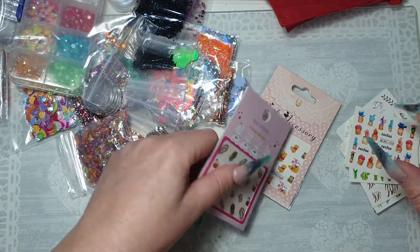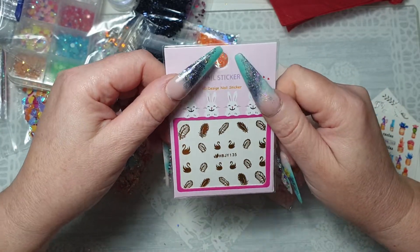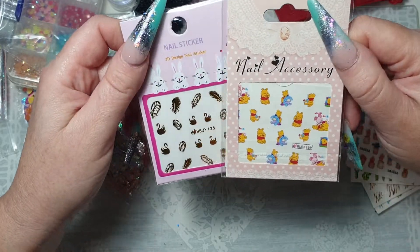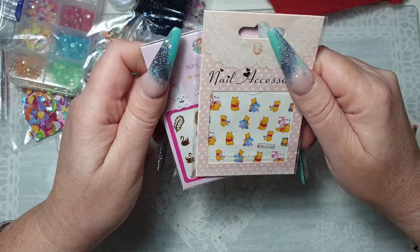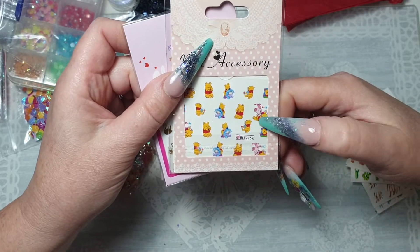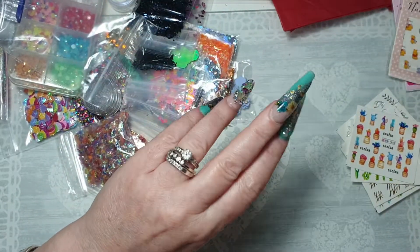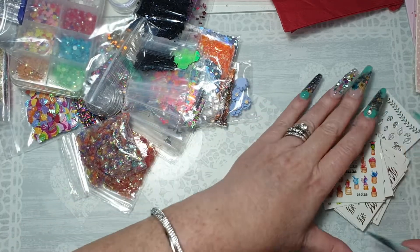She's sent me some nail stickers — some 3D nail design stickers and some Winnie the Pooh nail stickers. Oh my god, I don't have any of these but they're gorgeous, I love them! I've told my daughter Chelsea to let her nails grow so I can put a little bit of gel polish on, but it's like talking to a brick wall when you're talking to your little ones.